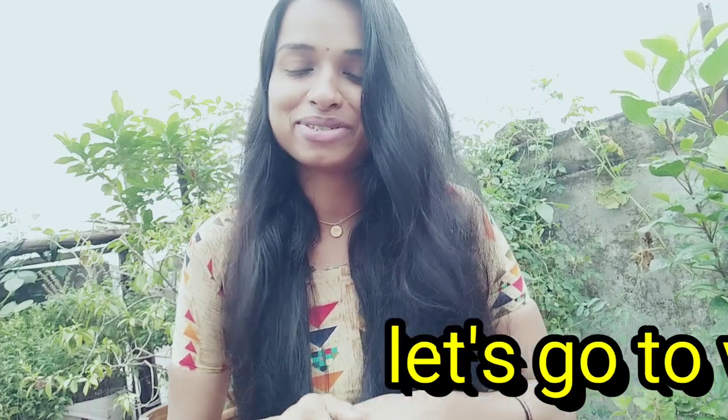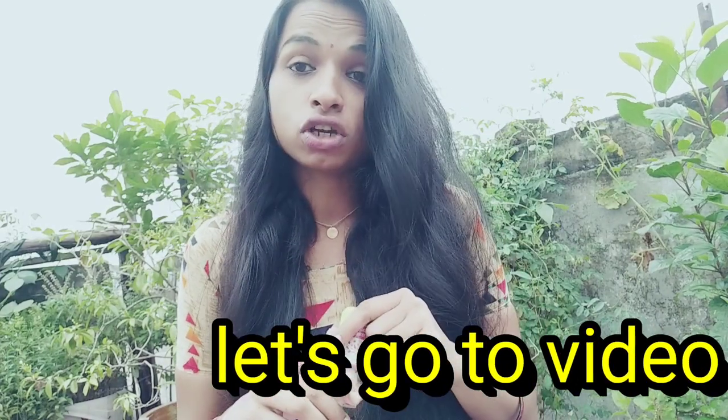Bye bye, like and share and comment. Don't forget to subscribe to our channel. If you want to watch our video, subscribe. You can watch a lot of useful videos.